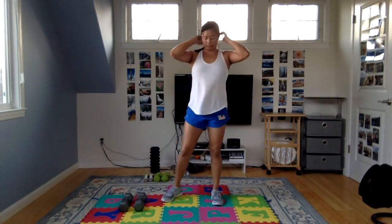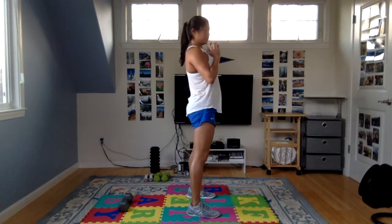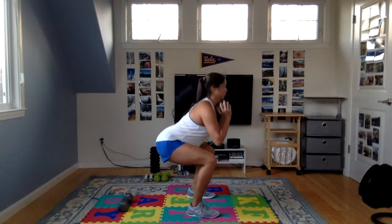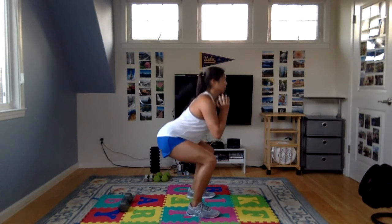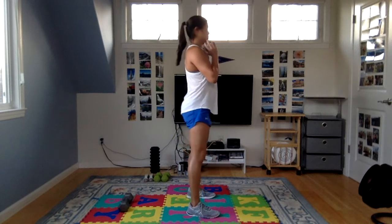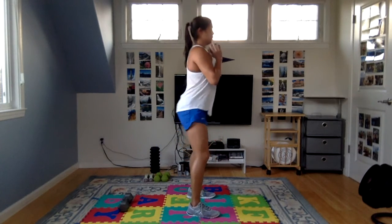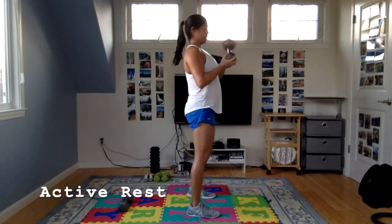Going back to squats for round two. I'm going to hold one weight. Sit your hips back in the squat — try and get your thighs parallel to the floor. Nice steady breathing, inhale down, exhale up, come all the way to standing. Really work on your form here. If you start getting too tired, you can take a break or a mid-set break. Form is important — quality over quantity.